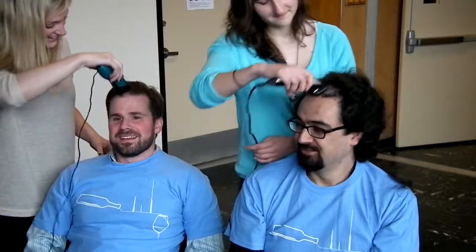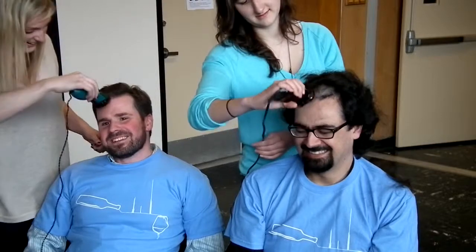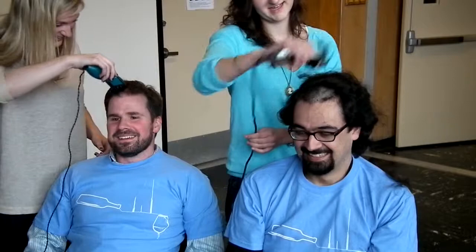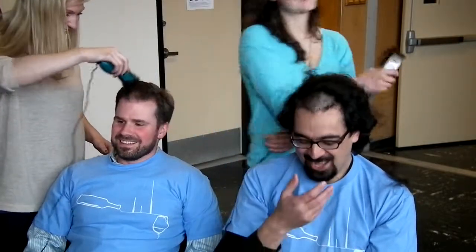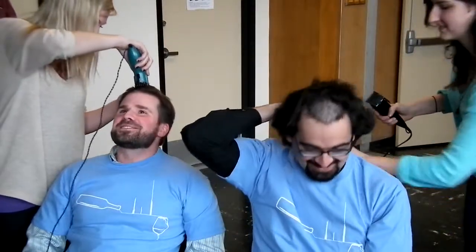Jeremy, yours sounds like it's running really rough. Yeah, it does, doesn't it? You can get a skullet before anything. Are you looking real good? Yeah, I know.